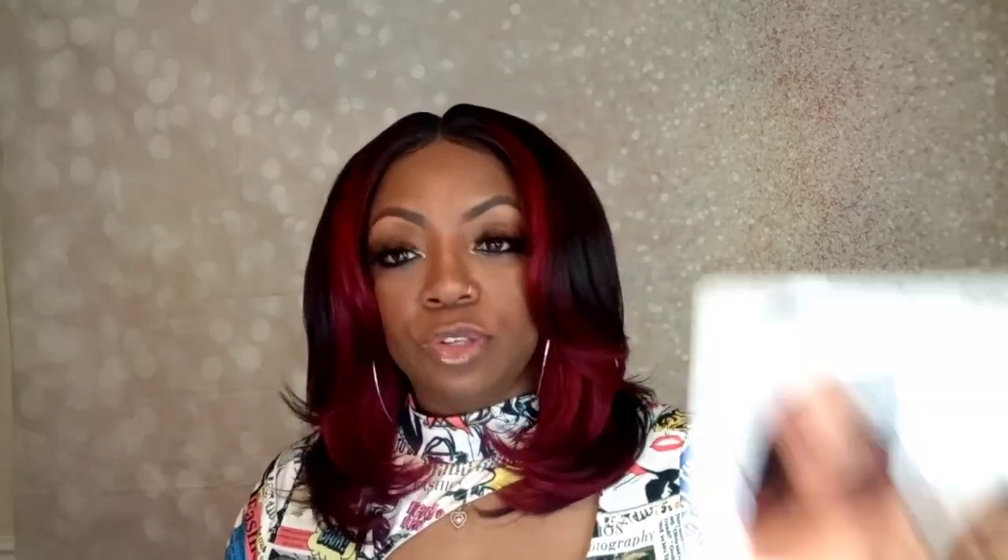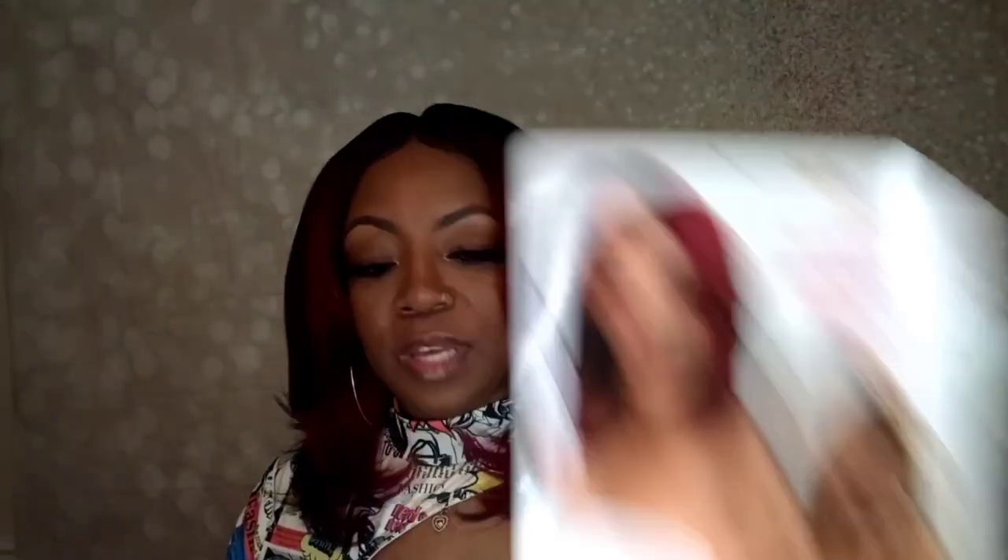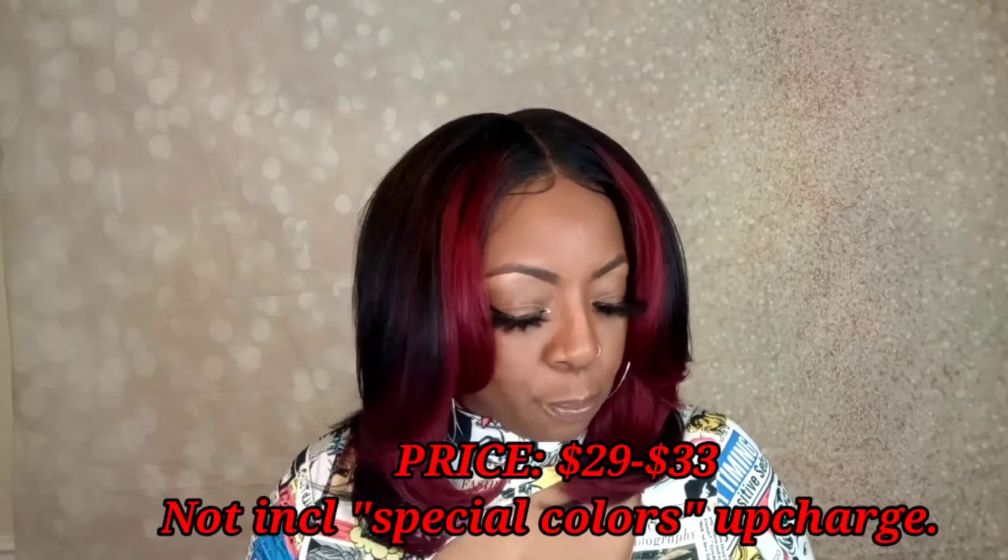Whatever the name of the wig is, take that name and put it into Google. Once you Google it, it's going to pop up and you'll start seeing pictures that look like the stock card we showed you. Look at the name — so if you were looking for this one, put 'Ayana' in the search bar. The places that pop up are the places that have it, and you can compare prices. Sometimes you may have to click around to find your color in stock, or sign up for notifications when your color comes back. These wigs are in the medium price range for synthetic units and you're getting a human hair feel.